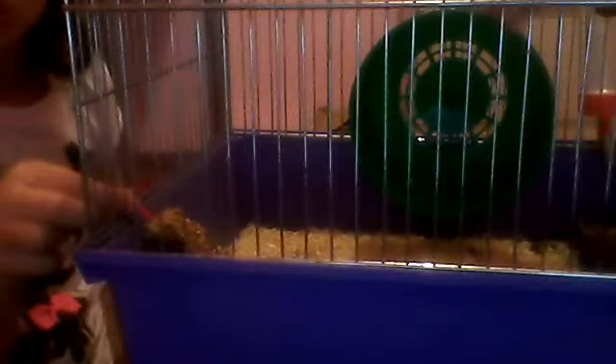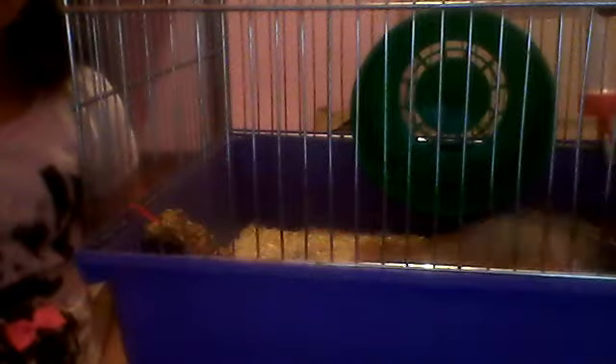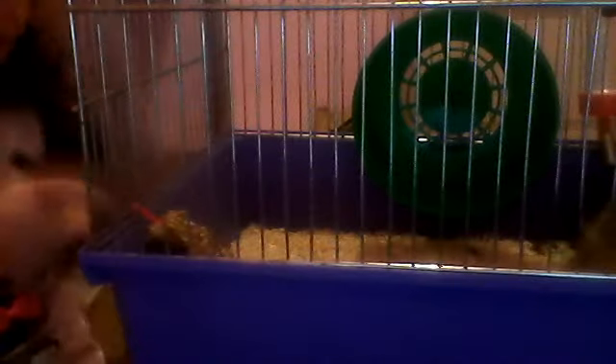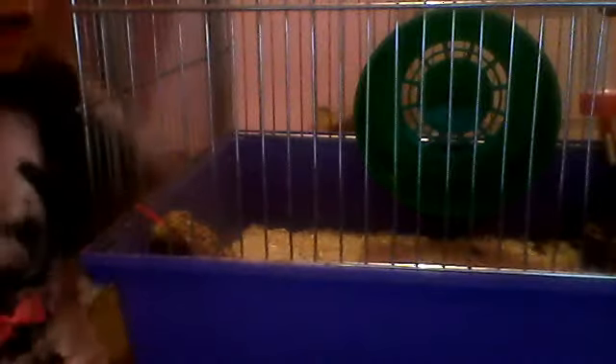I put the wee treat in — these are the kids' treats. They're really mad for treats! So yeah, guys, that's the treats.